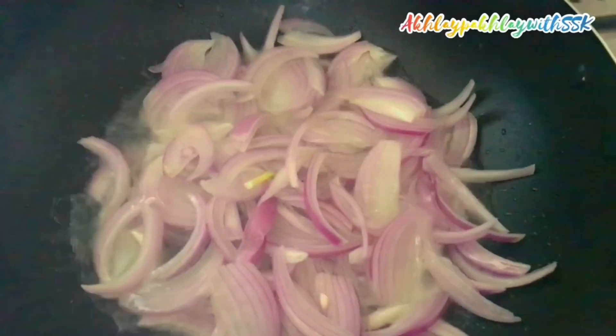First of all, I will heat a half cup of oil. And I will add two thinly sliced onions and we will fry them well until the color is golden brown.